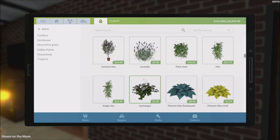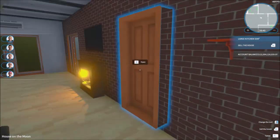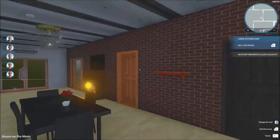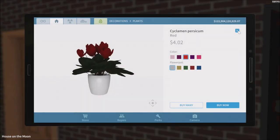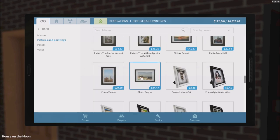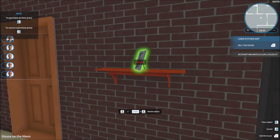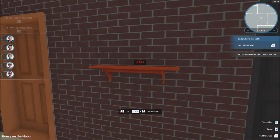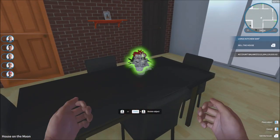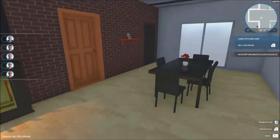I wanted to put a plant on the shelf but it won't let me for some reason. So we could just put some pictures in there instead. Let's get something — just like this, I don't know who that is but let's say it's just someone random. A nice little picture. We got the plant which needs to be a little bit more symmetrical — there we go, just like that.